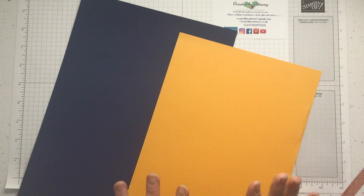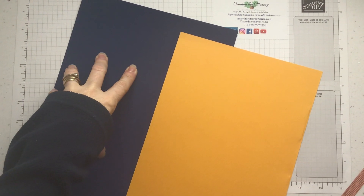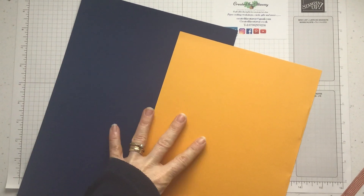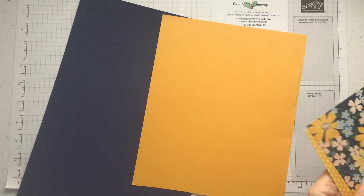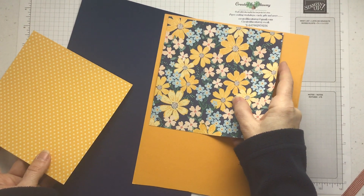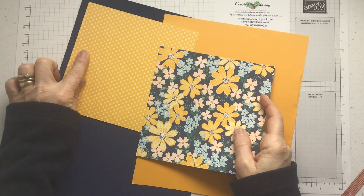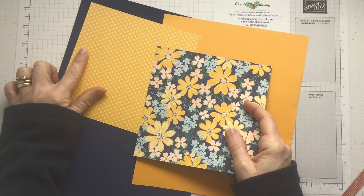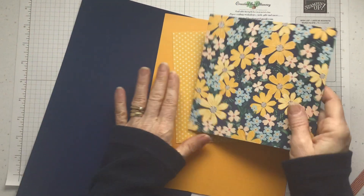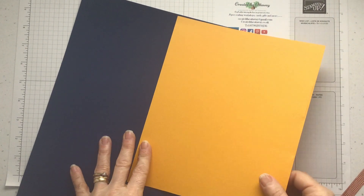Knight of Navy, Mango Melody. I think I'm going to do the base card in Knight of Navy and the panels in Mango Melody — they really go nice together. Although that goes nice too, it's a bit too much contrast for me. So the panels are going to be in Mango Melody.